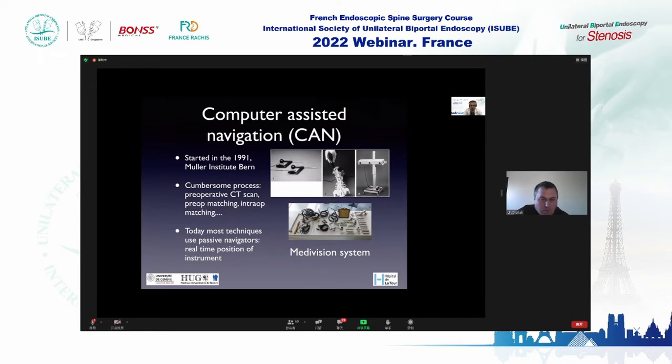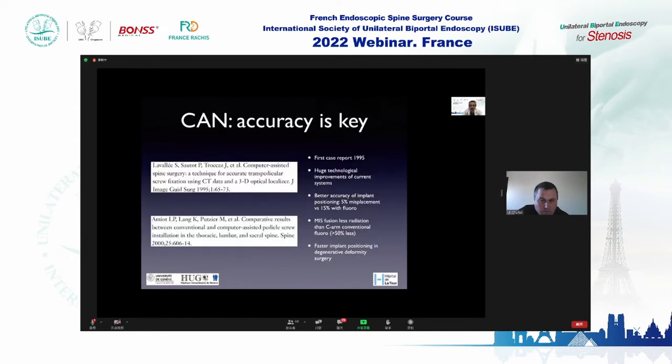I remember many hours spent the day before surgery defining anatomical landmarks that we had to find again on the patient during surgery to allow for matching. Then we could use the navigation. It was efficient but a difficult process. Today, most techniques use passive and active navigation systems which allow for real-time positioning of instruments.